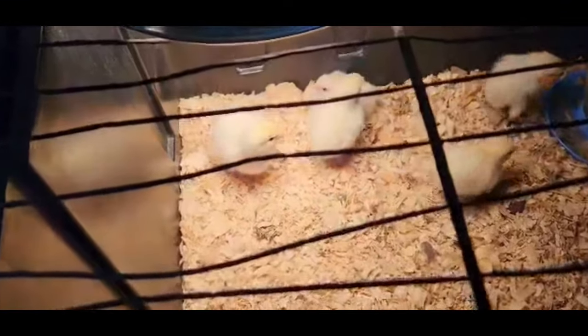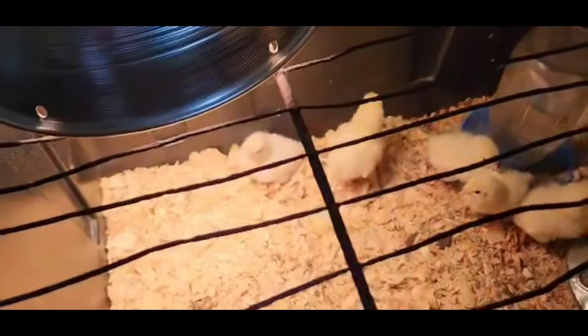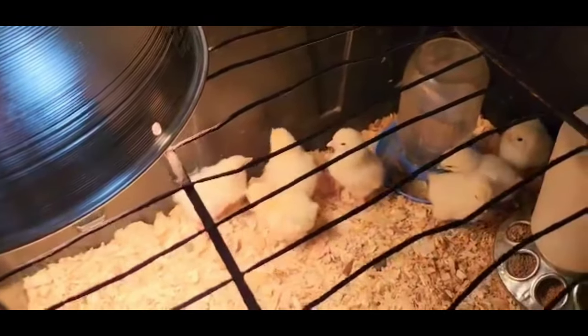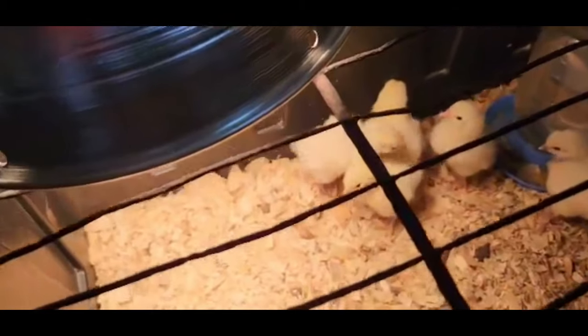Here are the chicks in question. These are American breast chickens. I need to know how many males we have in here, so I'm going to go ahead and vent sex them and show you guys how we do it.